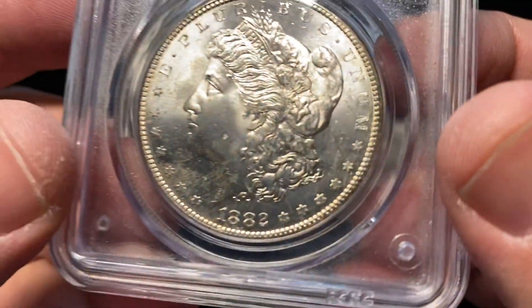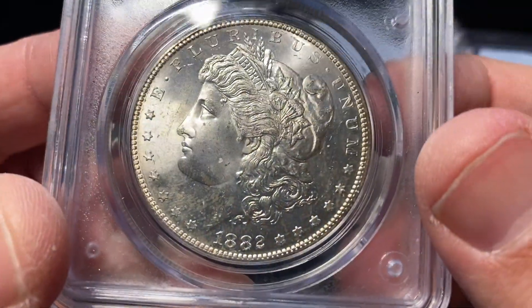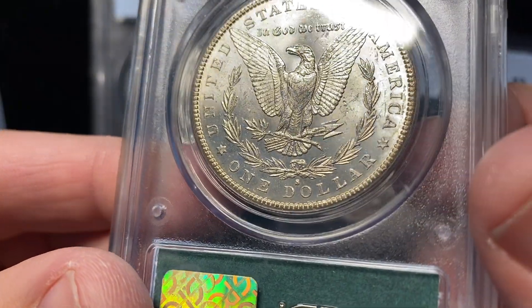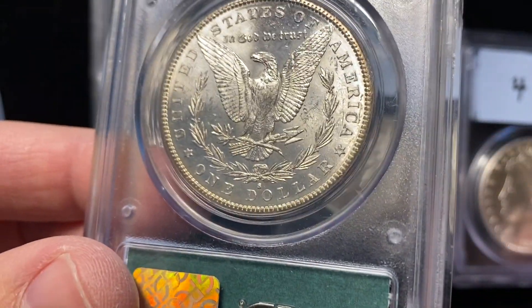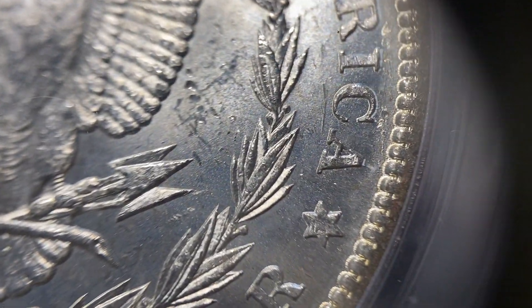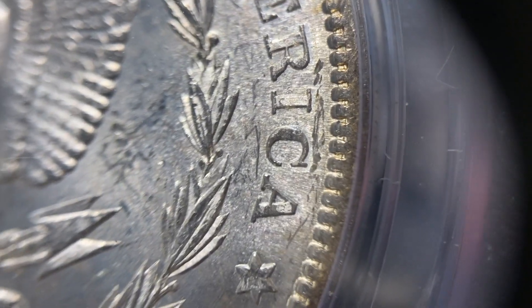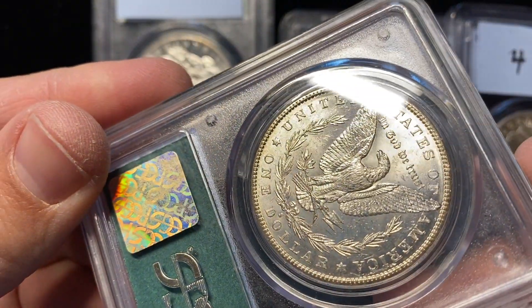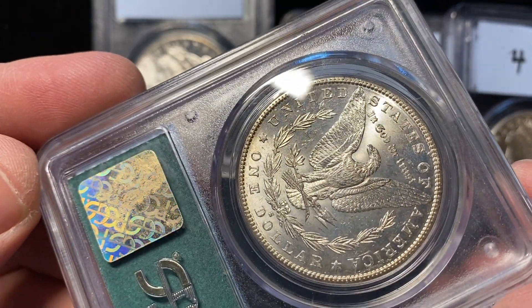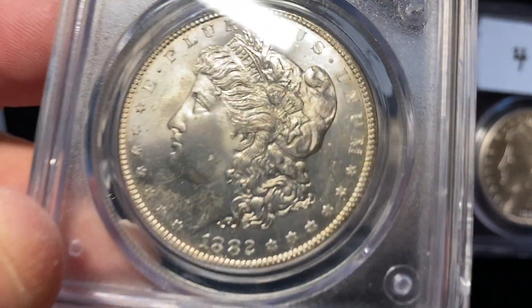Let's go to number two. Number two, at a glance, I already like better than number one, at least for the obverse. The reverse, this mark's a little heavier — that's a little more distracting than the marks that were on the first coin. Those marks right there above the arrows to the right of the wing, and a lot of little marks around the RIC in America. These marks aren't big marks, but they're there. There's some more on the other side of the eagle. I did like the obverse better on coin two than I did on coin one.